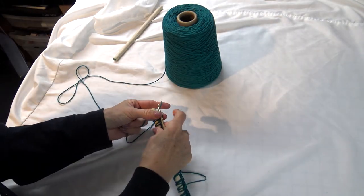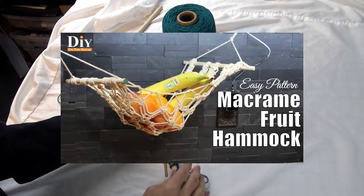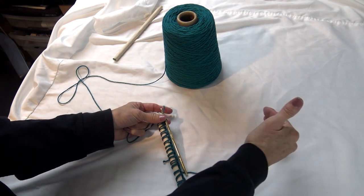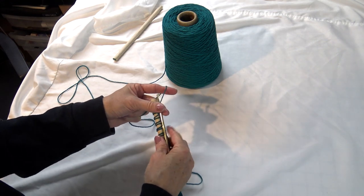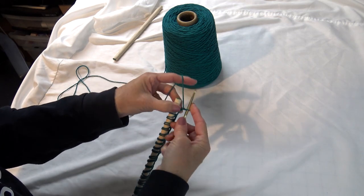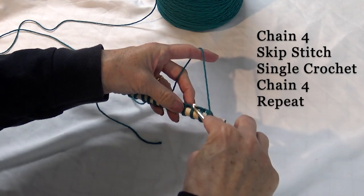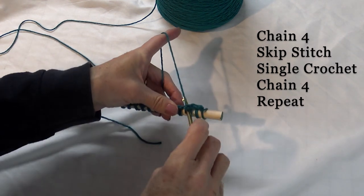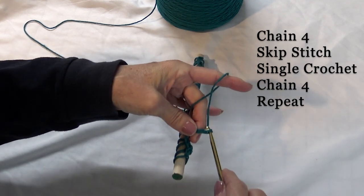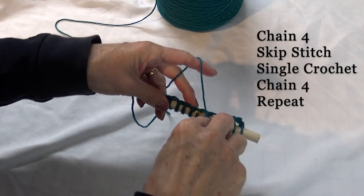I've gotten down to the end and we're going to make a mesh pattern going this direction until we reach the other rod. I've made a macrame version of this which turned out really cute, and I have the link below for that. On that one I stopped at about 17 inches, so once we get there we'll check it's long enough. To start the mesh, we're going to chain four, skip one stitch, and go to the next — do a single crochet. Now we chain four again.